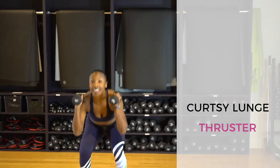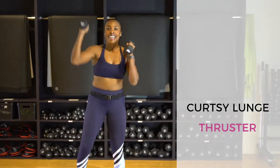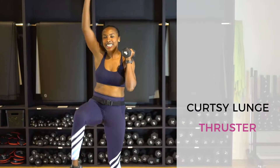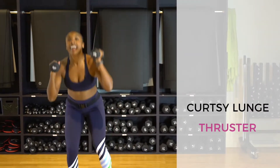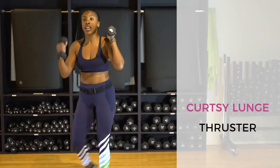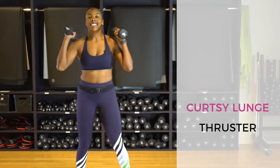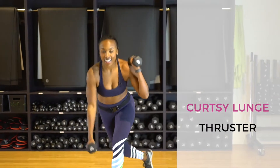Going up that tower, baby! 10 thrusters — let's get it. Working out is so much more fun with friends, don't you think? Right into exercise number two — curtsy lunge with a bicep curl, 10 reps. Keeping your head up, trying to get your back knee one inch above the floor. One more on each side — beautiful.